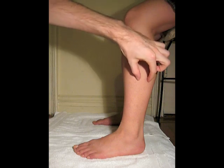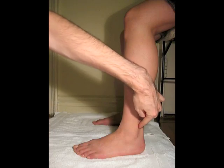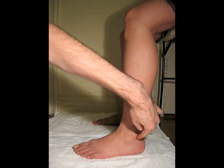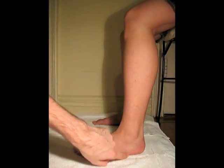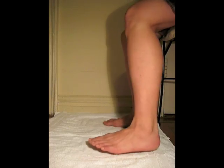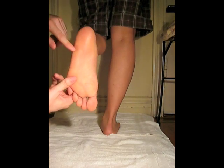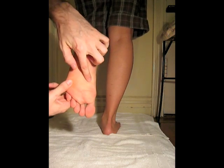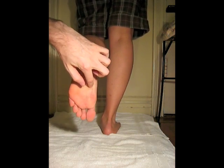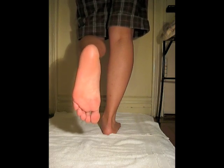There's a muscle belly, and it ends in a long tendon that runs posterior to the lateral malleolus and crosses obliquely on the plantar surface of the foot. The tendon of the peroneus longus crosses obliquely and inserts on the medial cuneiform bones and the base of the first metatarsal.